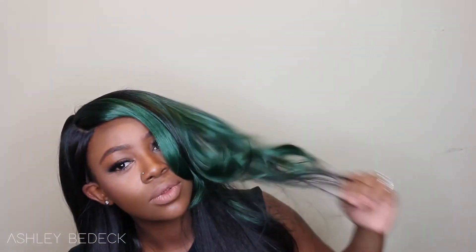Hey Dolls! Today's video comes courtesy of Sista Wigs. They sent over this gorgeous emerald green colored wig. Her name is Janice and she's from the brand Vanessa. So if you're interested in my review, stay tuned.